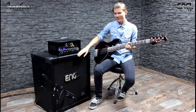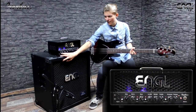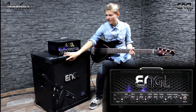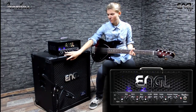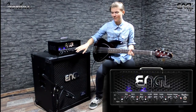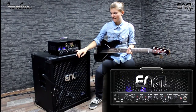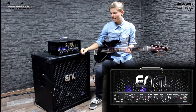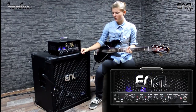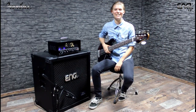Let me show you the front panel. We have a high and low gain input, a mute switch, a gain control, the drive section with a drive control and switch, the EQ section with bass, low mid, high mid, and treble. You can also boost the bass frequencies and the ultra bright frequencies here, and then you also got a presence and a volume control. So let's see what it sounds like.